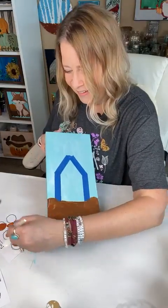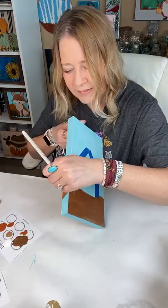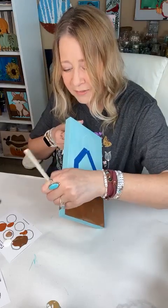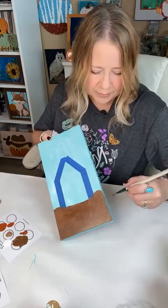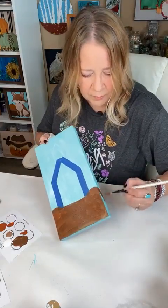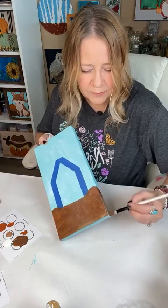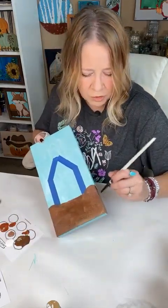87 degrees — I actually would say that's close to perfect for me. I really do like warm weather. Warm and sunny makes me happy. But nobody in my family likes hot, so we usually go somewhere cool when we go on vacation.